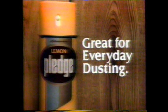Dust with Pledge quick and easy and you'll pick up lots of dust. Today's Pledge on your dust cloth for great looks without the fuss. Today's Pledge does more than polish. Now spray it on your cloth and it's great for everyday dusting too.